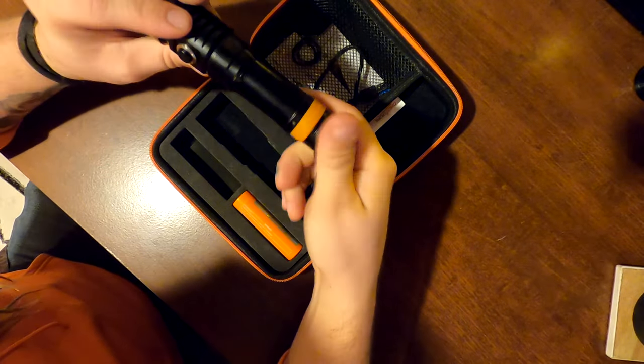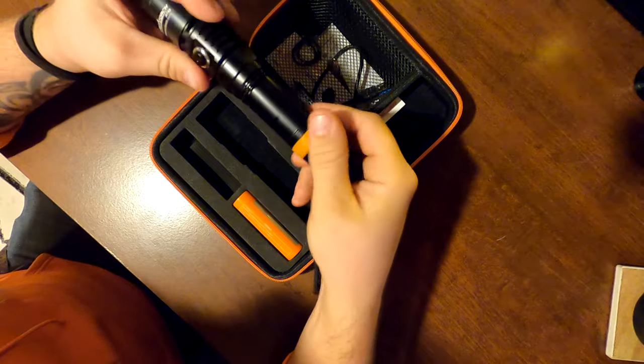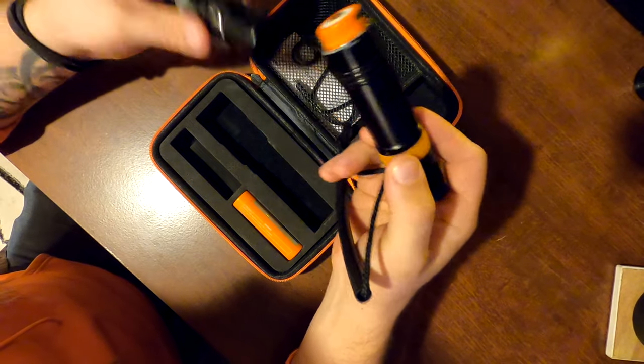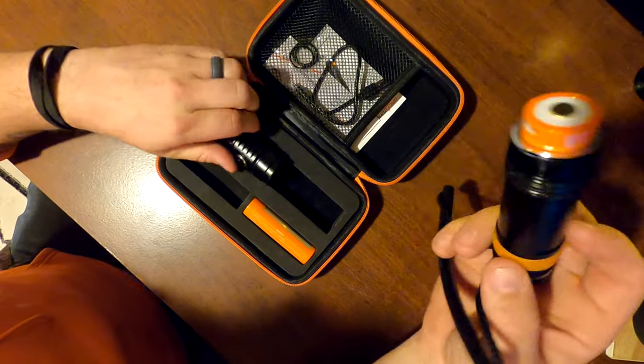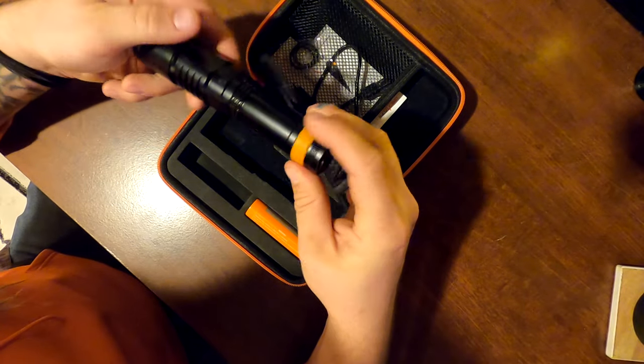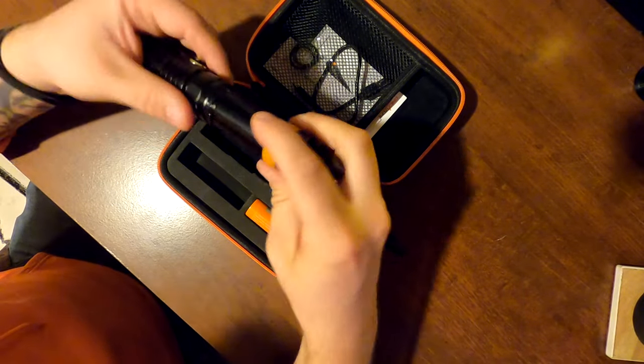I already have one installed so I can show you guys. You access the battery just by unscrewing the whole center of the light — it just slides in and out, easy as that. Nothing too complicated, pretty much your standard setup.